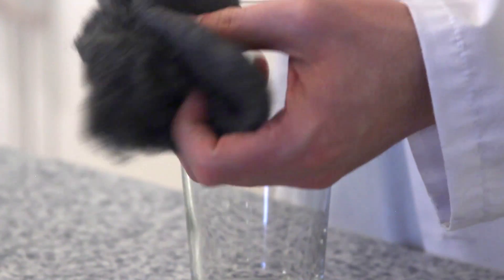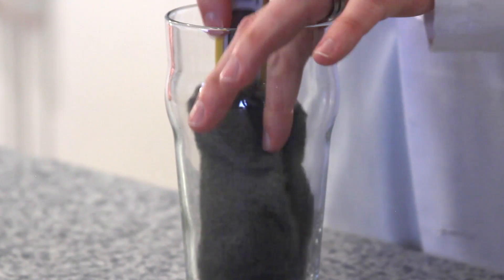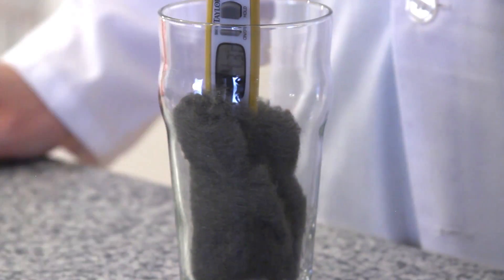The first step in our experiment is to test the temperature of our steel wool before it goes in the vinegar. This will be our control. Take your steel wool and your thermometer and wrap the steel wool around the thermometer and place it in your glass.